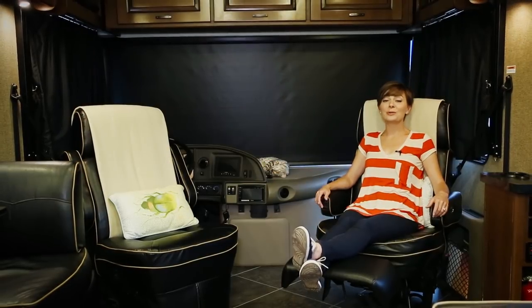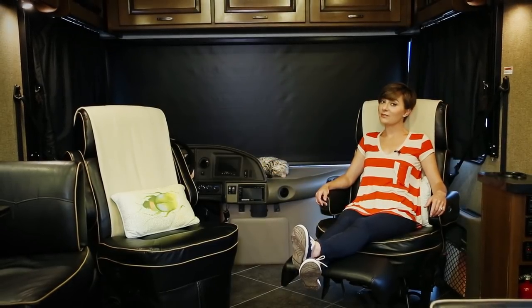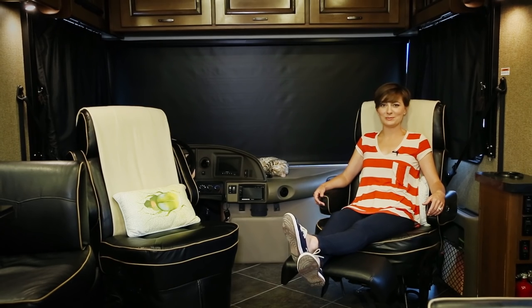Once you arrive to camp, using your swiveling captain's chairs helps increase living space and provides a more homey feel.